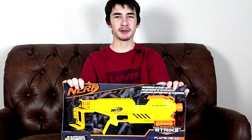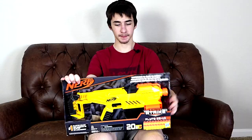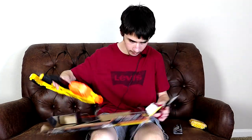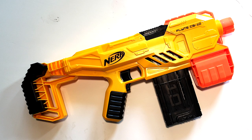Today we're going to be unboxing and reviewing the Nerf Alpha Strike Flight CS10. Here's the front of the box, here's the back — let's open it. In the box you're going to get the instruction manual, the gun, one 10-round magazine, and 20 darts.